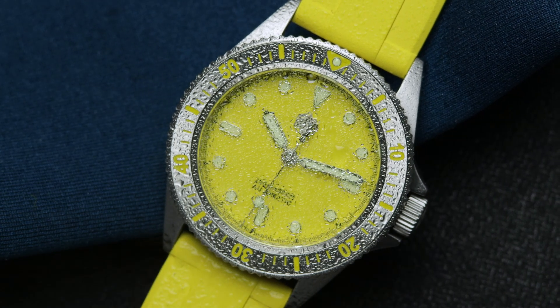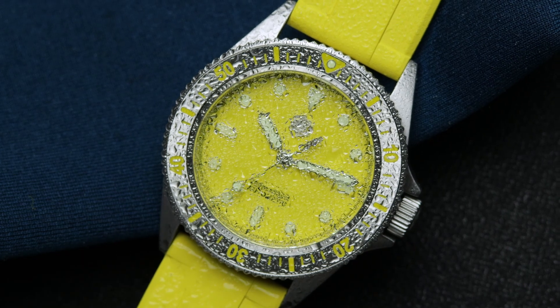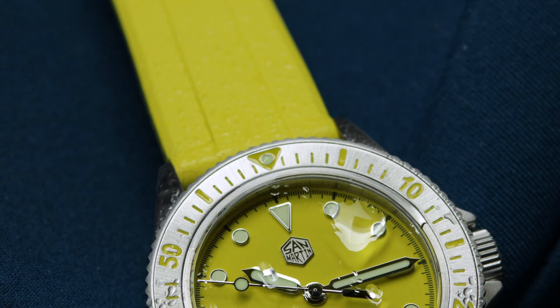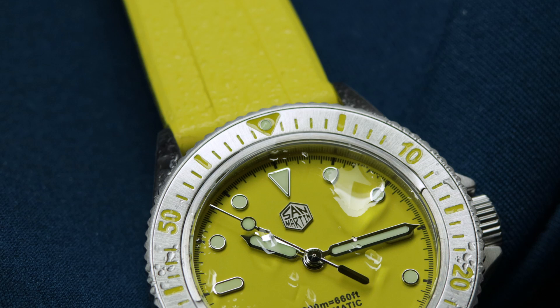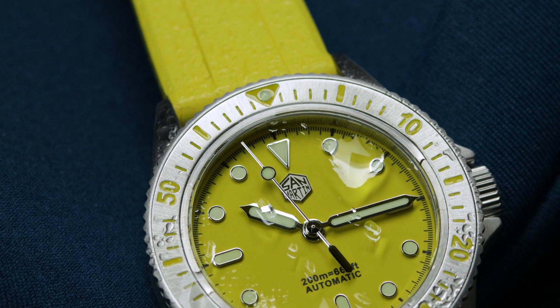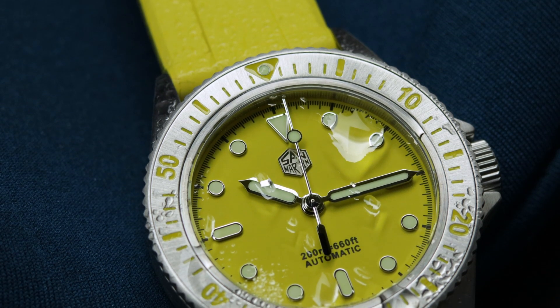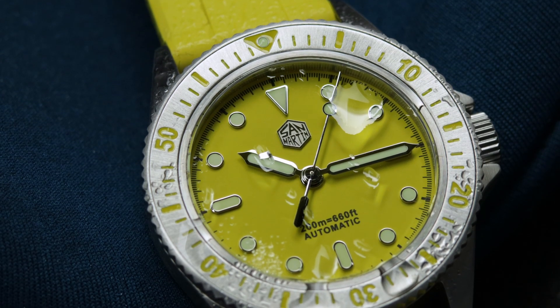San Martin as a brand have definitely improved their reputation over the years and are now known for making great quality watches at a reasonable price, though more recently these prices have begun to increase somewhat. This is not only due to the current financial situation, as the increases kind of started before this, though it has gone up even more since. Here we have actually one of their more affordable ones, coming in at sub-200.